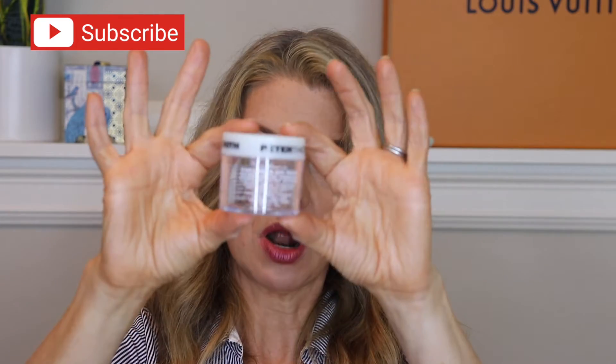Peter Thomas Roth — I do a morning mask every morning. This was the cucumber gel mask, the green one, so good for putting moisture into my skin. I have a large size and I like it — it's just one of the many masks I have in rotation. If you're curious about how many face masks I own and want to see a dedicated video, leave me a comment down below and say yes.